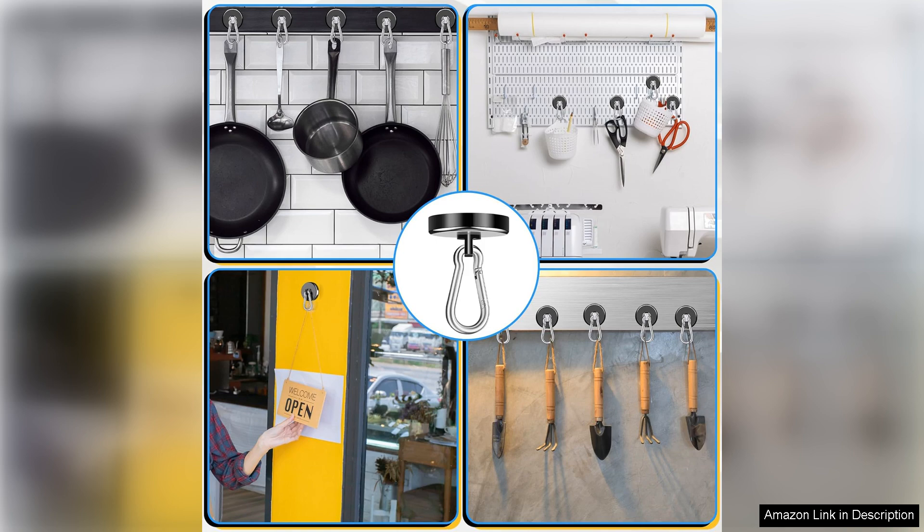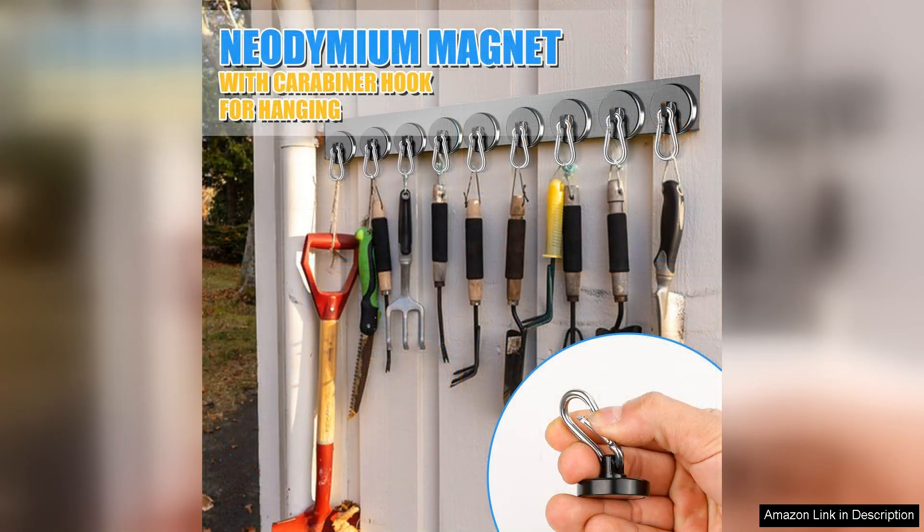One small downside is that the strong magnets can sometimes make it a bit tricky to detach the hooks from metal surfaces, but this is a minor issue considering their strength and functionality.